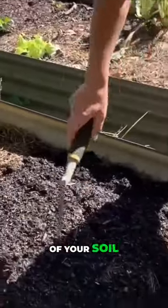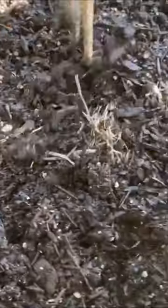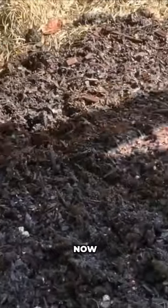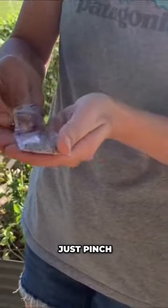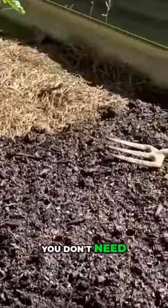What I like to do is just go like this so it becomes a little bit rough and you're creating these little pockets. Then all I do is grab some seeds, just pinch it between your fingers, and sprinkle it on top of the soil. You don't need a lot of them.